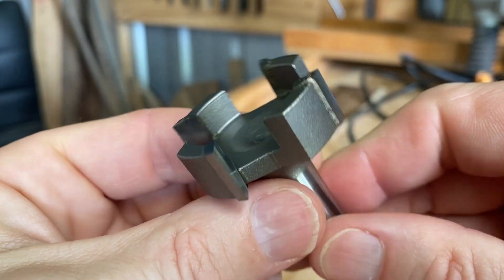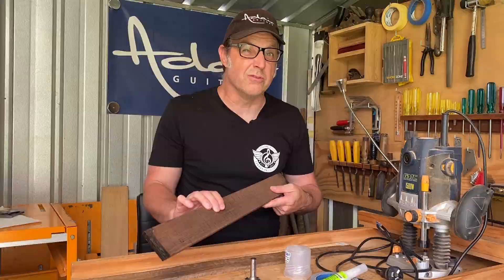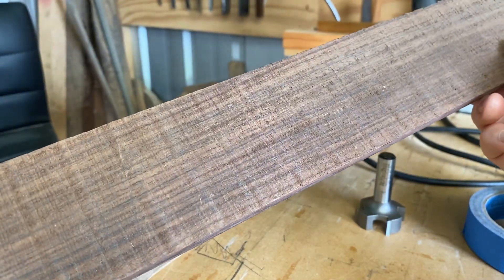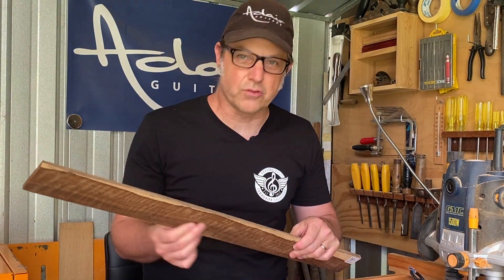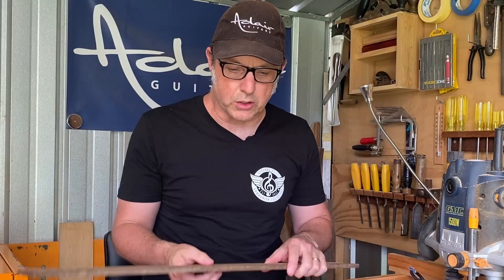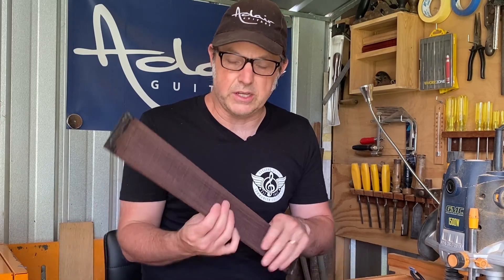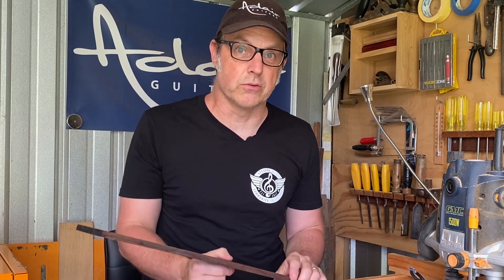The fretboards I'm going to test it on — I've got a piece of Indian rosewood which has just been rough sawn at the moment. I've also got a piece of black bean which is an Australian timber. This one has already been thicknessed and surfaced to a smooth finish, but it's thicker than it needs to be. I'll use the router bit on both — to get the black bean to the desired thickness, and on the Indian rosewood to smooth it out and see what kind of result we get.